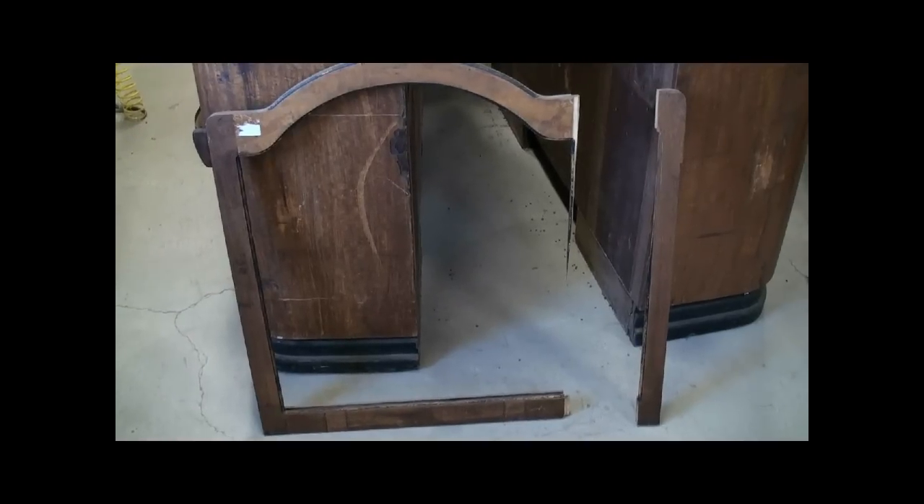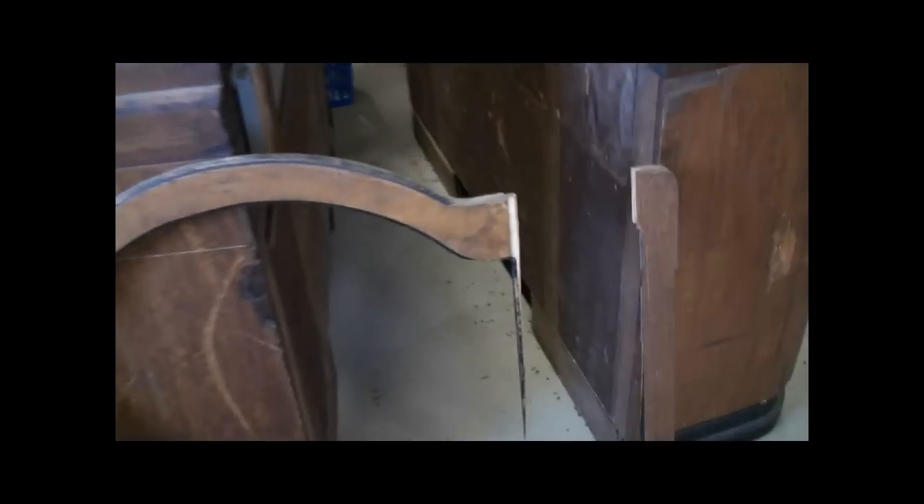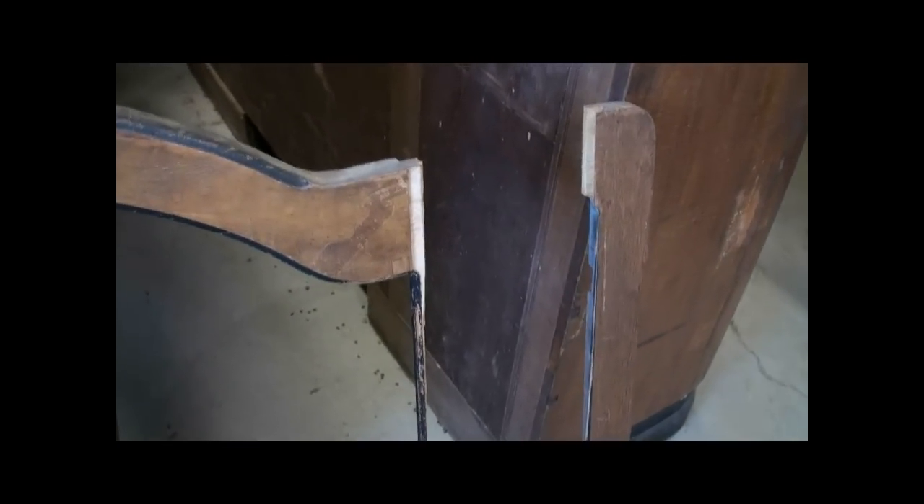A lot of painted coin acceptors and plates that all need to be replated. This door has been broken, so we'll have to put it back together before refinishing.